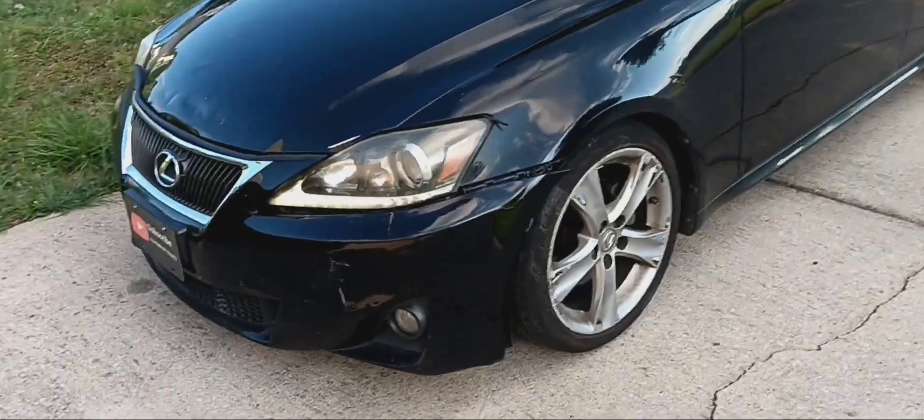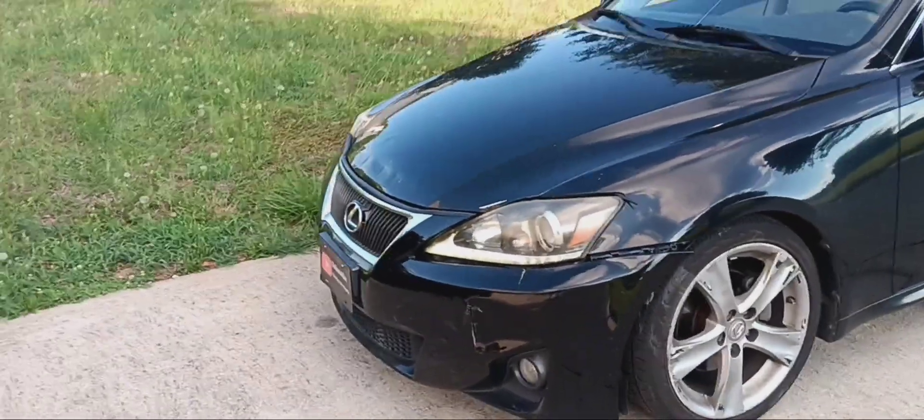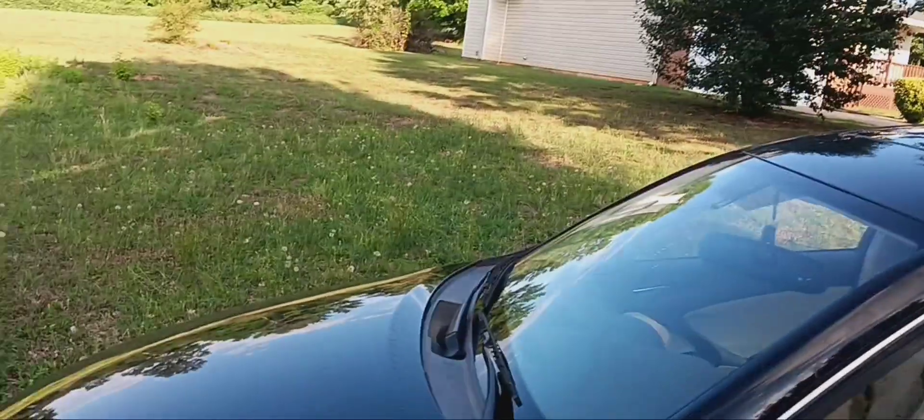The radiator is fixed and the car seems to be running pretty well. I don't see anything leaking so far. Remember I still gotta get a starter.